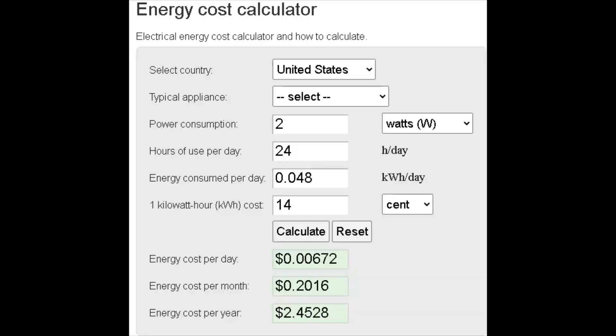Welcome to the energy cost calculator. First thing we're going to check is that vampire draw — we saw about two watts of use. We'll do it for 24 hours a day since it's likely going to be plugged in all day, and our kilowatt-hour rate around here is about 14 cents. So we're seeing 0.006 cents per day, 20 cents per month, and two dollars and 45 cents for the year if that thing's plugged in every single hour of the day for 365 days — so it actually ends up being more than nothing.